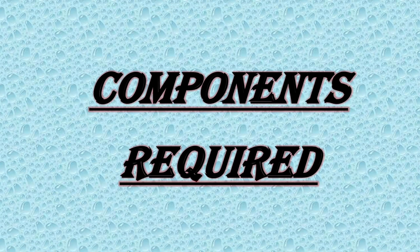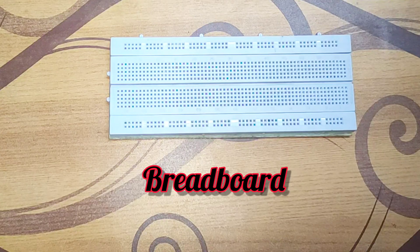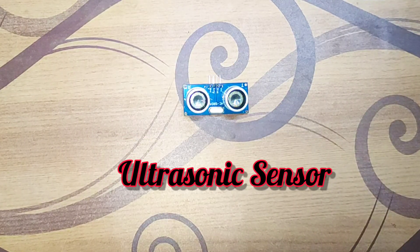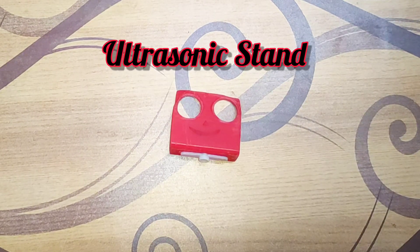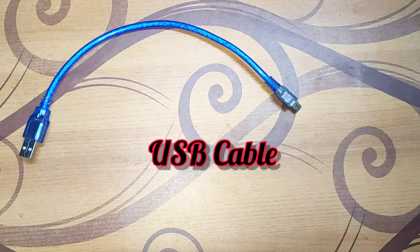For making this project we need some components: one breadboard, one Arduino Nano, one ultrasonic sensor, one servo motor, one ultrasonic stand, some jumper wires, and one USB cable.